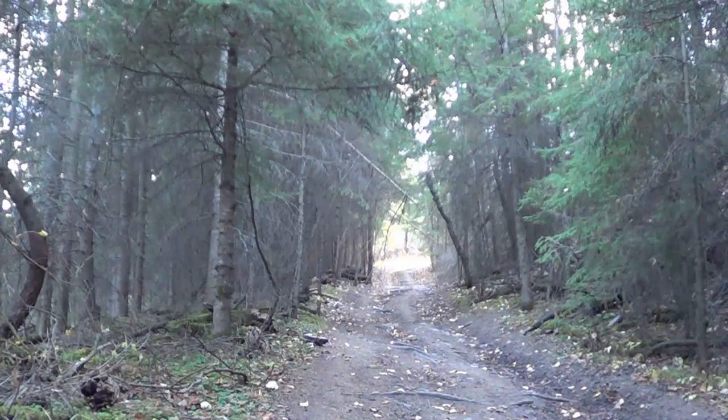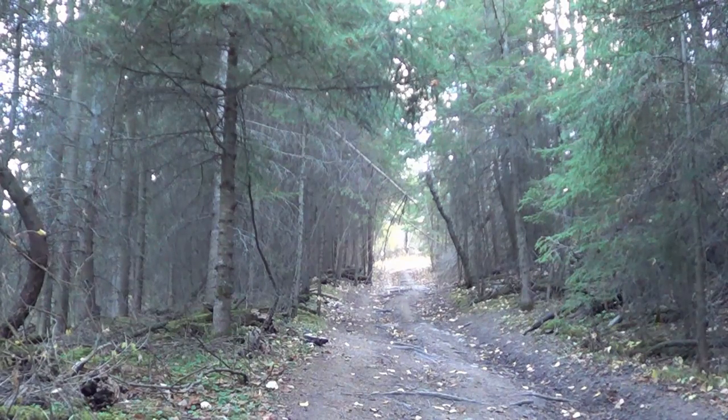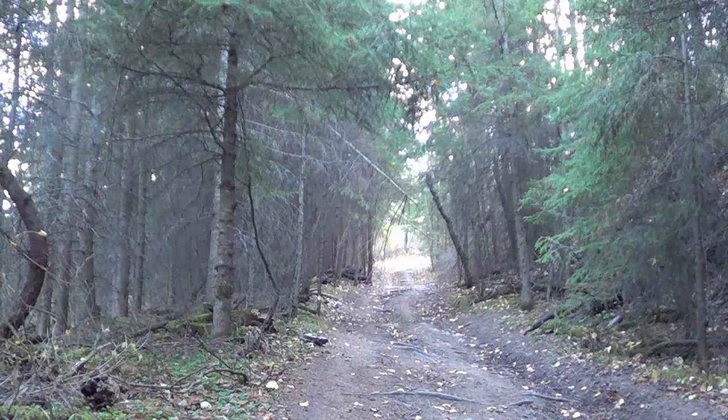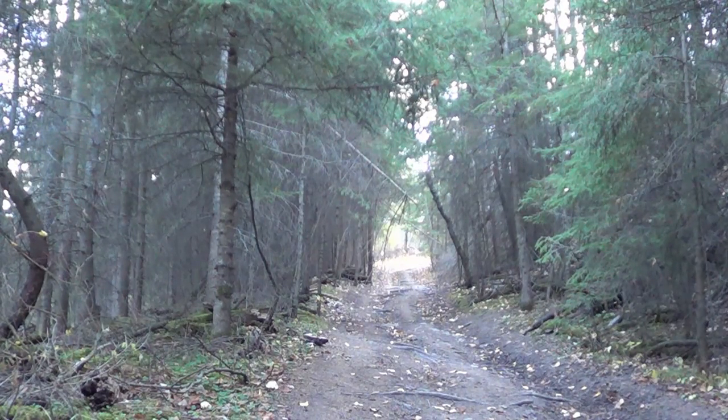I'm just making my way up this trail back to my car. I had a long hike today and I just wanted to quickly share a story with you. This trail here doesn't look very steep at all but it's actually about a 45 degree angle — it's probably about a half a mile long.